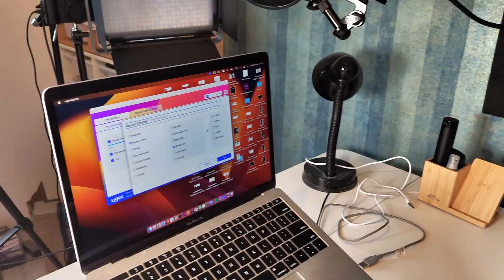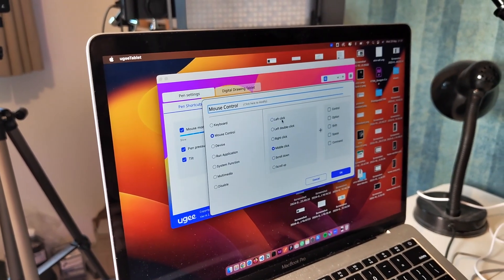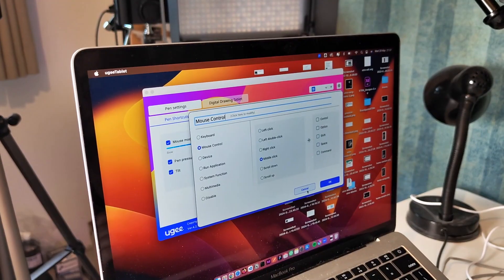You can adjust it here in the menu after you click on one of the options. For example, you can allow it to scroll down or configure it in any other way that you like.